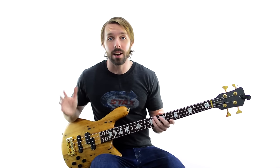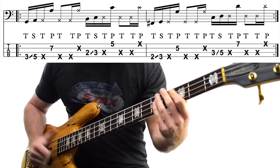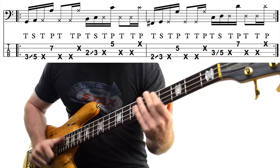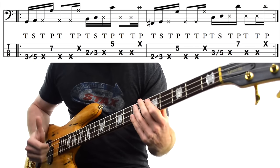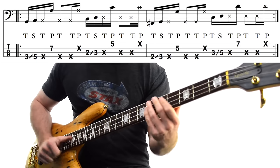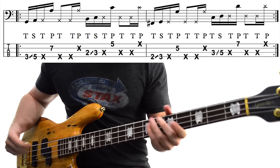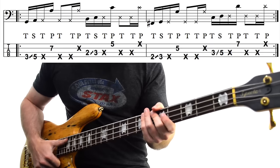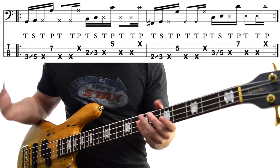The next bass line was the very first slap line I ever learned and it's super easy. It comes from the verses of Lenny Kravitz's Fly Away. This one we start to use some muted notes with the slap and with the pop. Now it may seem more complicated, but it is actually easy once you know the trick.